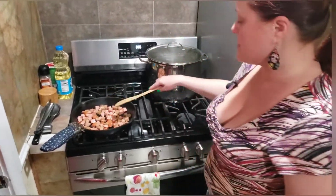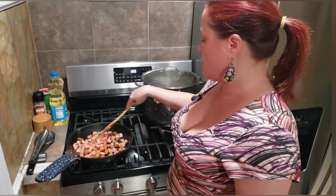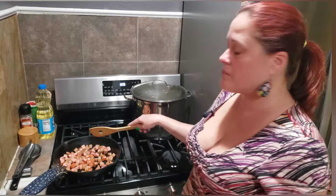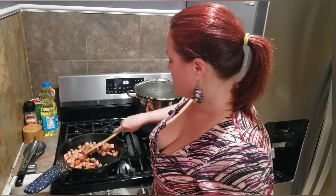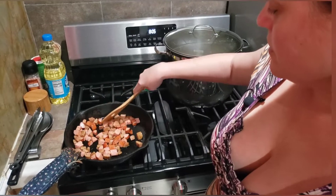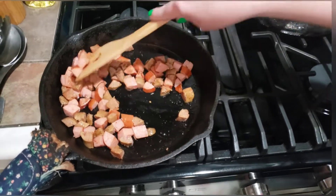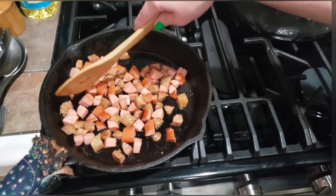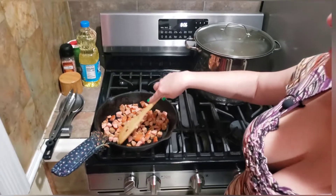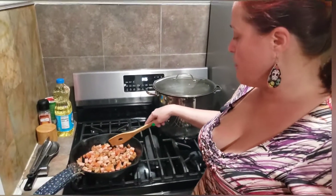I'm gonna turn it up a little. Even though it's a gas stove, once it gets high I'll have to turn it down because it's a cast iron skillet. You just want to let that sit for a little while. You start to smell the sausage cooking. See how it gets that brown? If you leave it there, they'll all kind of get a little bit brown and start to get sticky on the bottom of the pan.